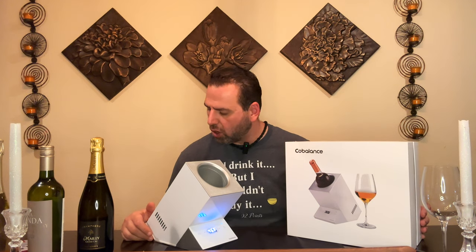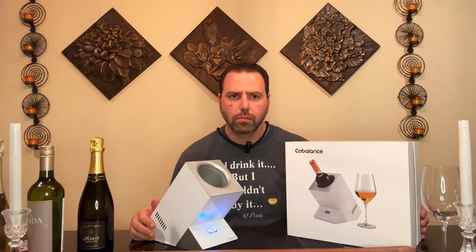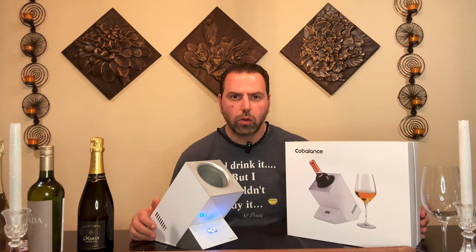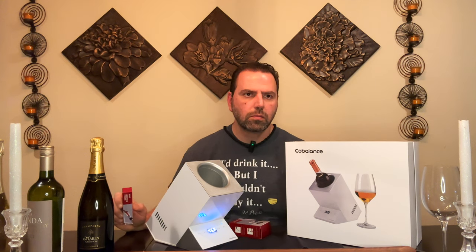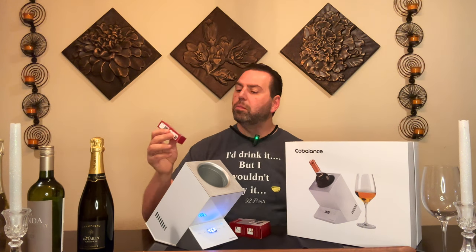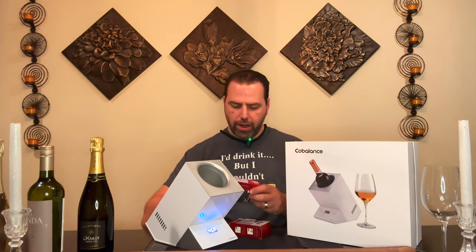Before we put a bottle of wine in, let's cover the odds and ends of the device. It does come with a six-month warranty card — hopefully if it doesn't break right out of the box you won't need it. It also comes with accessories in the box, one of which is a wine pour aerator.